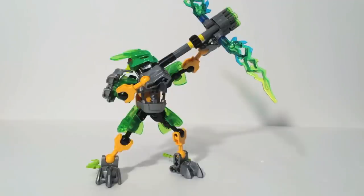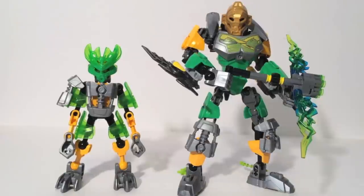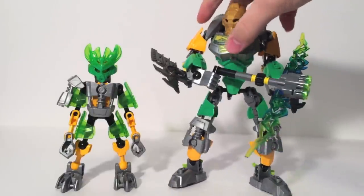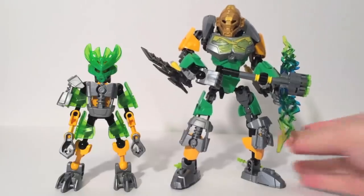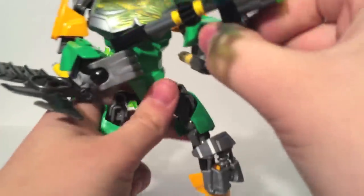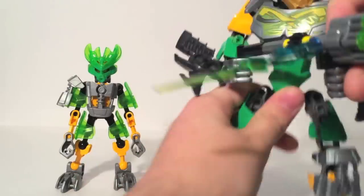The way that the articulation is set up allows him to have a couple of different poses with the bow — he can have it at rest, pointing it towards the sky, or trying to shoot skull spiders as they're coming down at him. This guy is really neat. He's a lot more playable than some of the other Protectors. Even though he only has the one weapon, his articulation is sufficient enough for multiple poses, and I really do like him. As always, we can make a power-up Lewa form after combining Lewa with the Protector of Jungle. Here is power-up Lewa, and I must say this is pretty cool. All you do is add the little vine things to Lewa's feet and give him a crossbow — there's not much else to it.